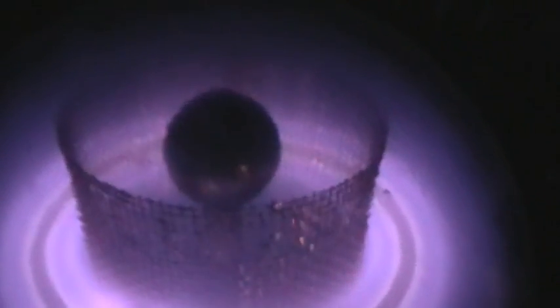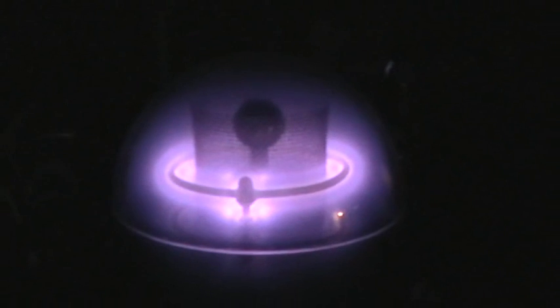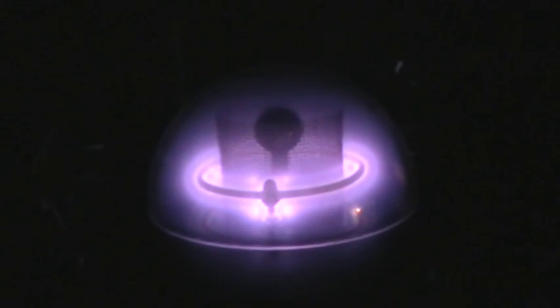Doesn't that look exactly like undercloud lightning as seen from outer space? There's none of that pronounced anode tufting, except over there on the backside there's one plume of anode tufting. The blue corona glow is almost completely filling the chamber now.